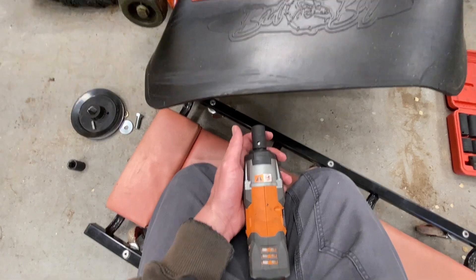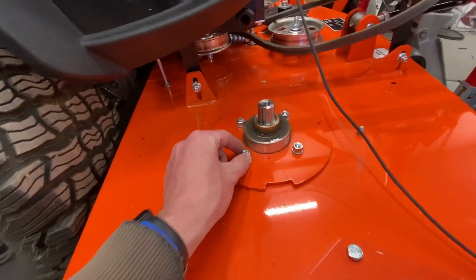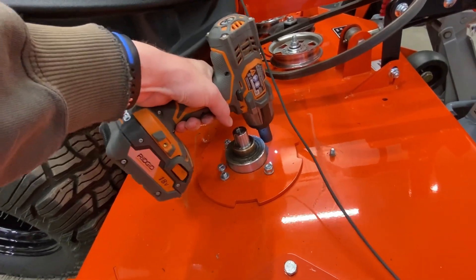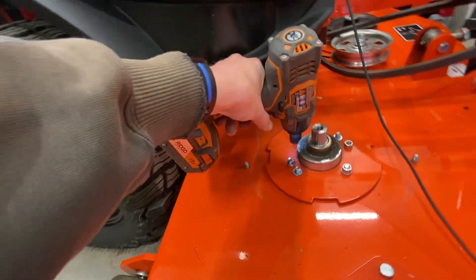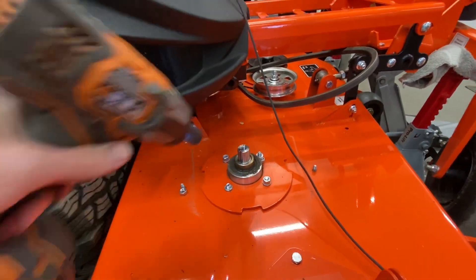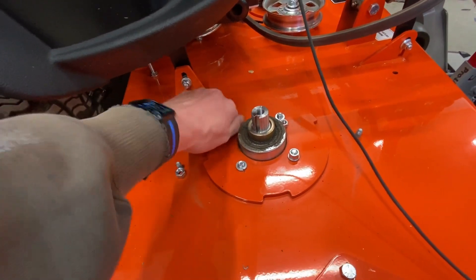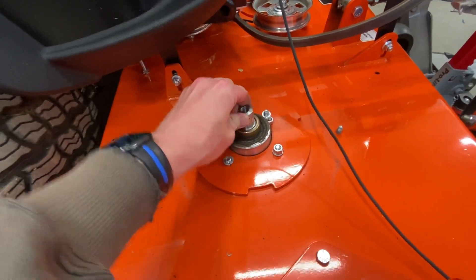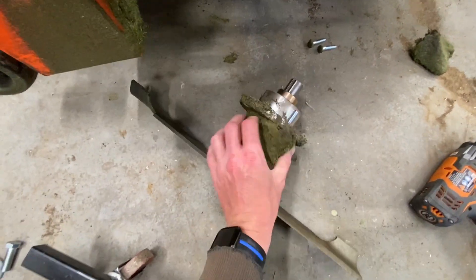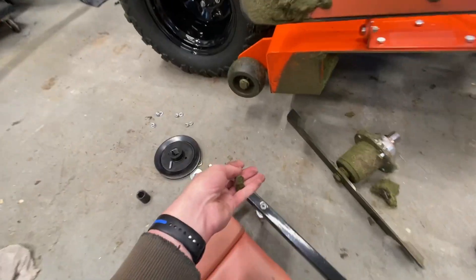I'm going to see if I can break them loose with the impact from the bottom. Otherwise I've got to clean that up quite a bit to get a wrench on the other side of the bolt. That one's a little bit tighter. We got it mostly loose, but a couple are spinning as expected. We'll get those the rest of the way and that spindle should just come on out. We got the four bolts out and got it down onto the floor.